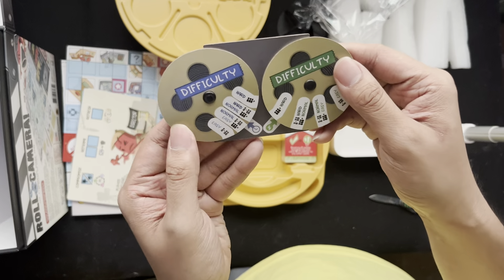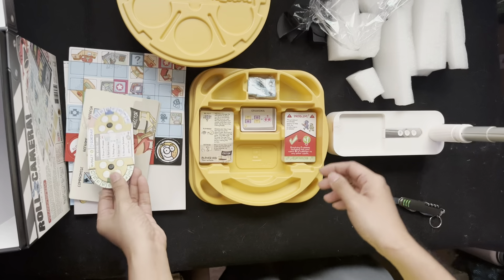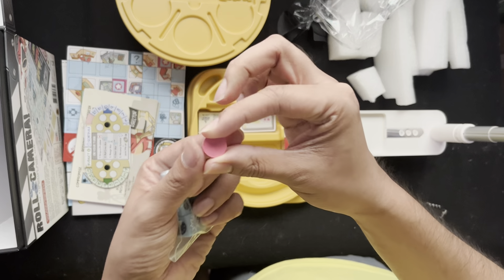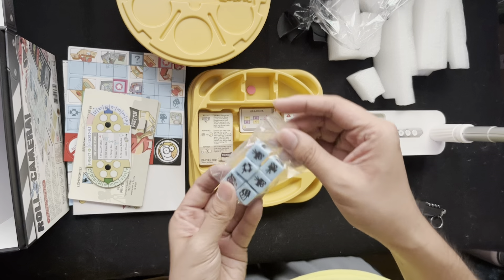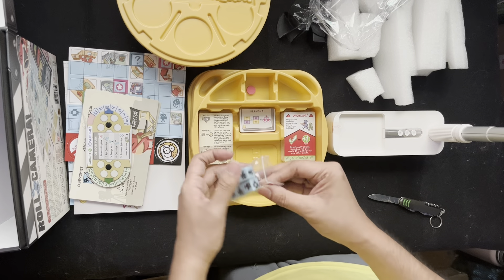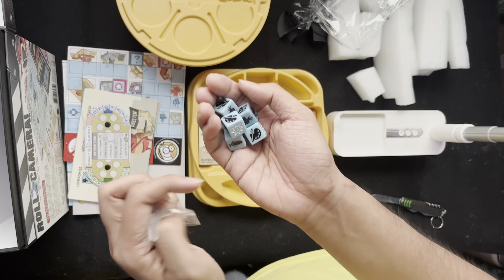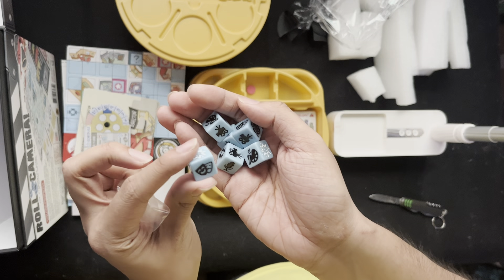There's a budget and schedule difficulty tracker. Then we have the dice — very unique colored dice with very unique symbols, all related to filmmaking.